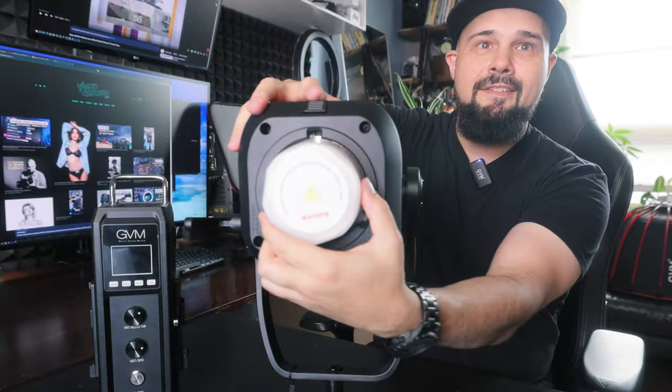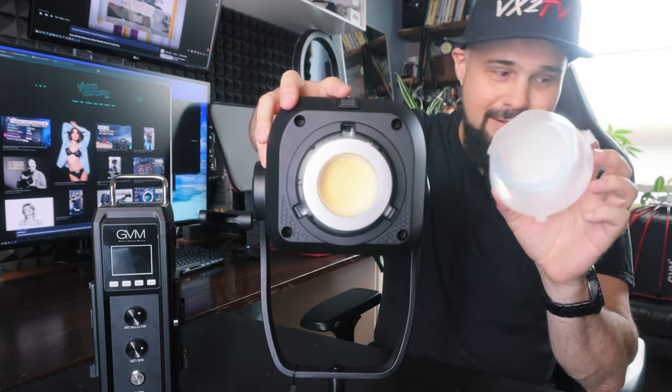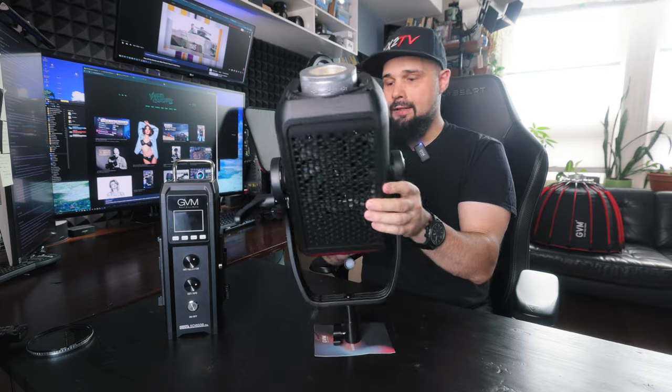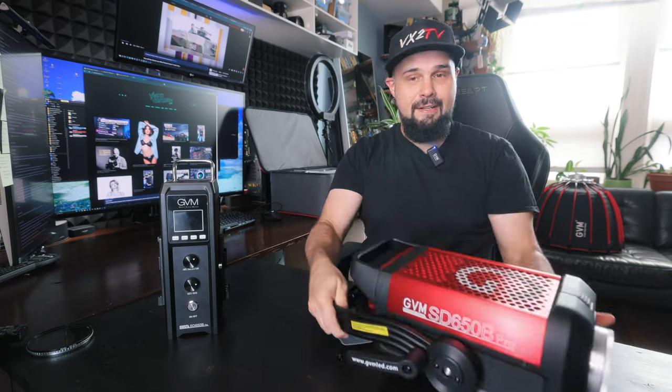On the front, you definitely want to remove the plastic protective piece before you turn on the light, because you will melt it onto your light and you're going to have a lot of fun taking it off. Super impressed with the build quality of this light — absolutely fantastic, no complaints whatsoever.